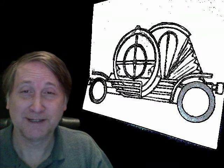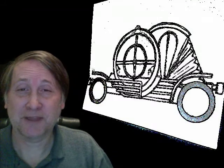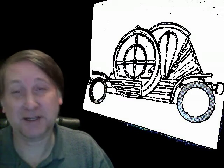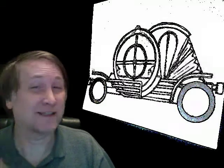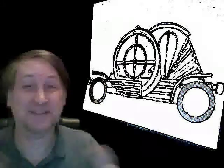My dream is to drive this from San Francisco, California to Washington DC without having to recharge it. The concept is to create an electric car without the heavy battery, and I'm not the only person doing this — there are a lot of people out there trying to do this.